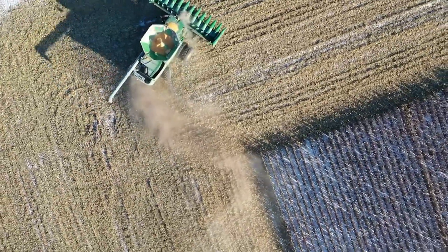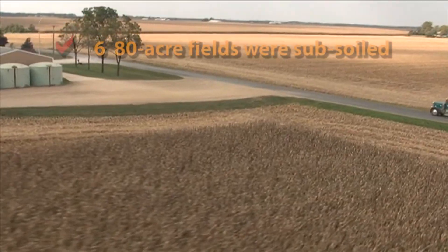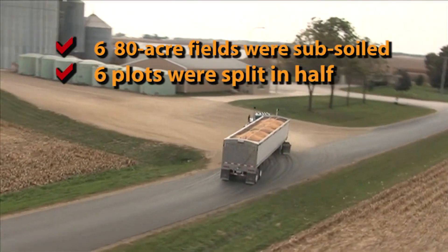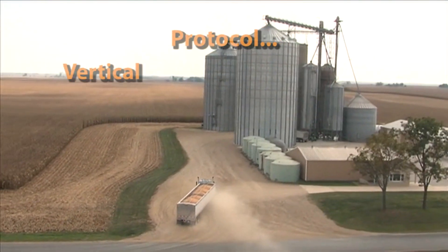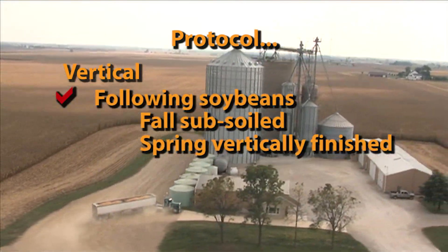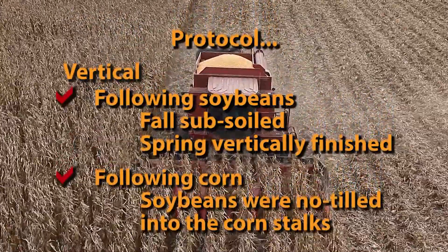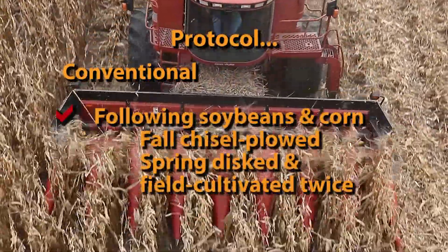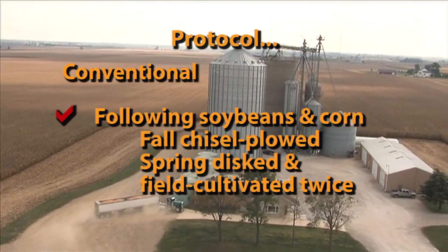An independent crop consultant took six fields in a corn-soybean rotation to test the value of vertical tillage. He started by subsoiling all of the fields to make sure they were consistent. Half of each field was then farmed vertically; the other half was farmed conventionally for the next five years. The vertical tillage protocol was: following soybeans, the ground was subsoiled in the fall, then vertically finished in the spring; following corn, the soybeans were no-tilled into corn stalks. The conventional protocol called for chisel plowing in the fall, then disc and field cultivating twice in the spring.